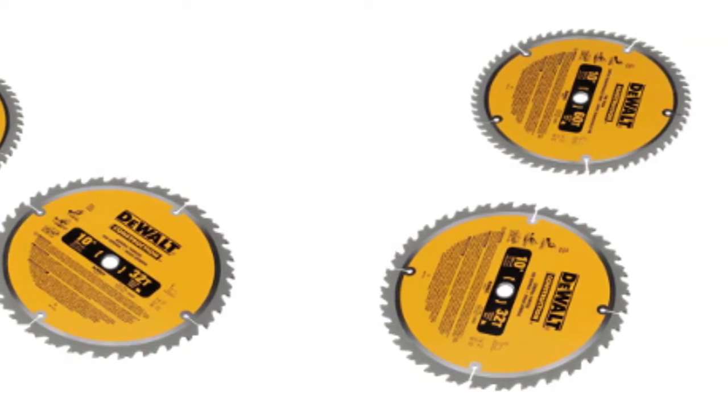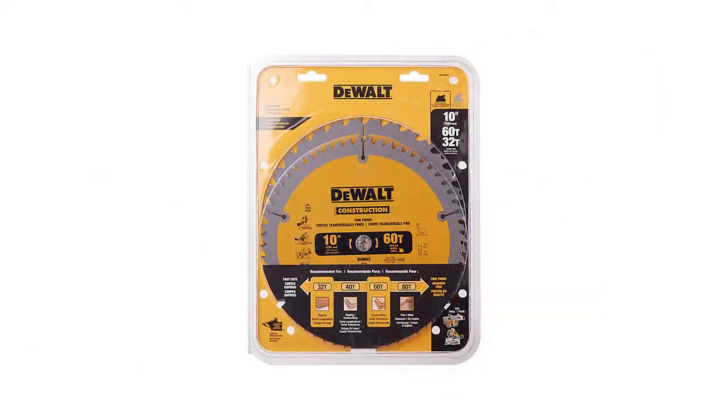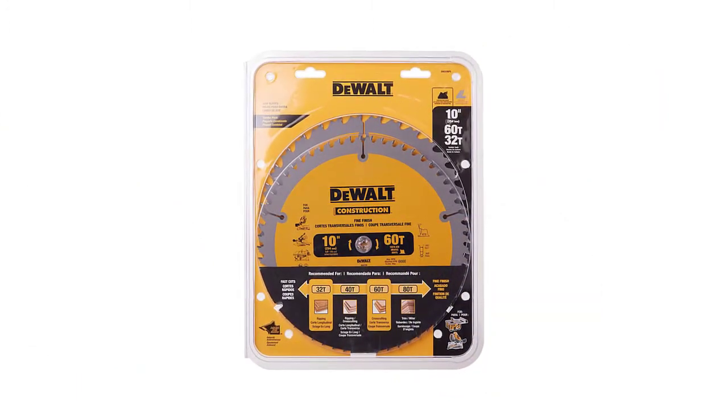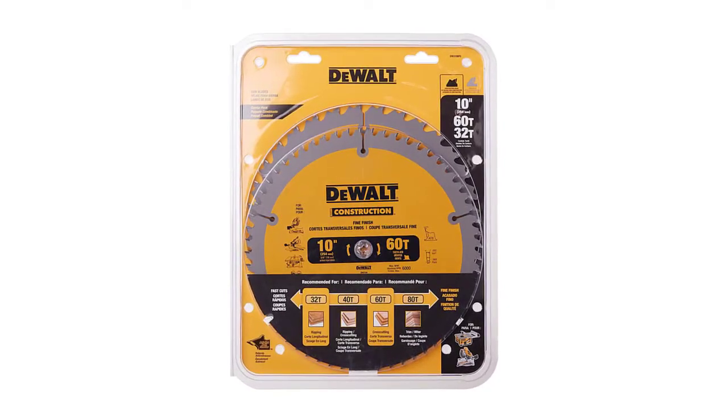These slim kerf blades saw through hardwood, softwood, melamine, chipboard, and plywood. So if you are looking for a blade set to cover most of your cutting needs, this product fits the bill.